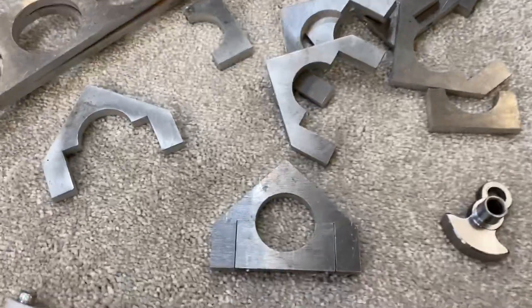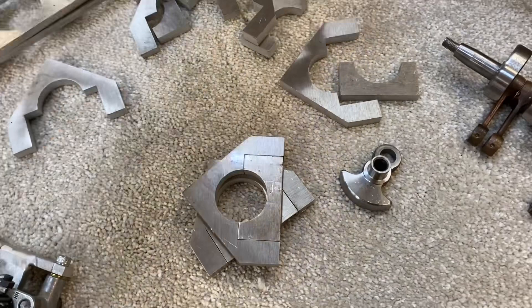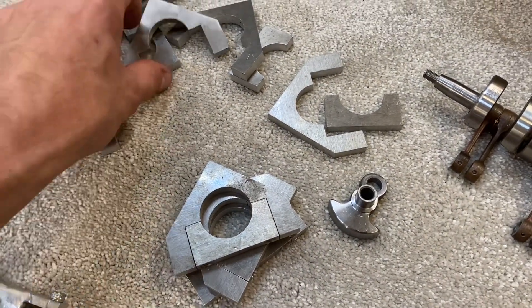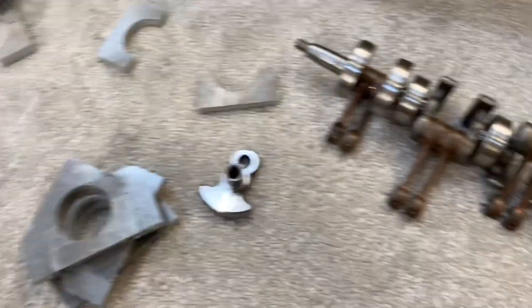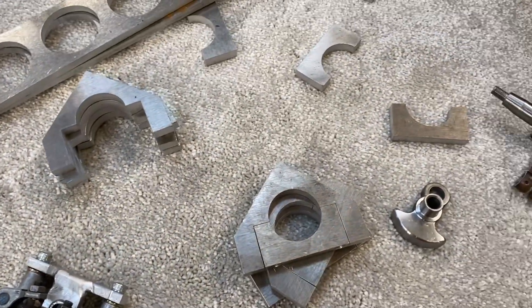Right, let's get on and machine the rest of these - I've got three machined so far. I've got another four to do - that's right, seven main bearings total. Let's go and do those.